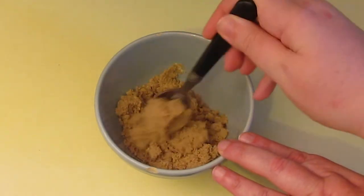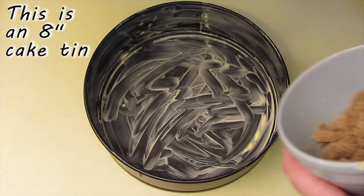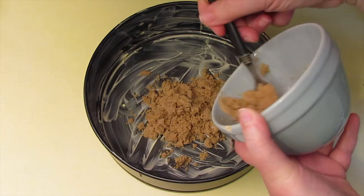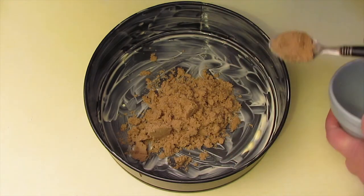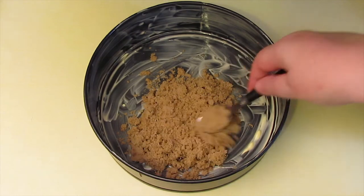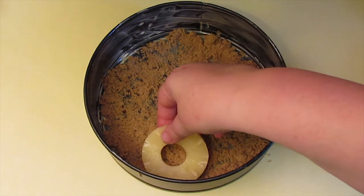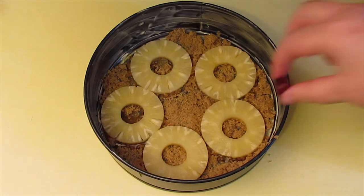Give it a really thorough mix and then pour that into the base of your cake tin and spread it out evenly. On top of that, arrange your pineapple rings, and finish your design with the cherries.